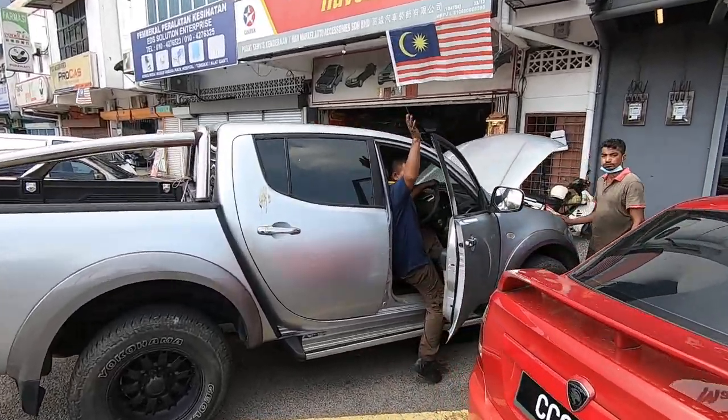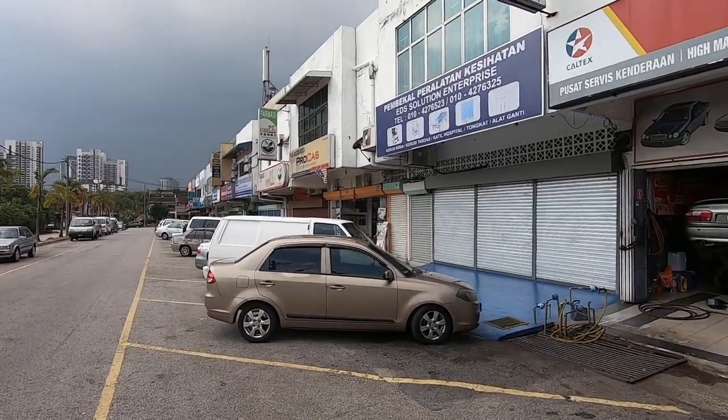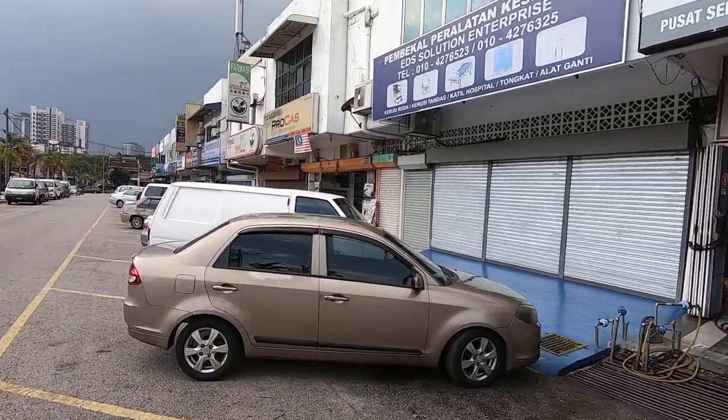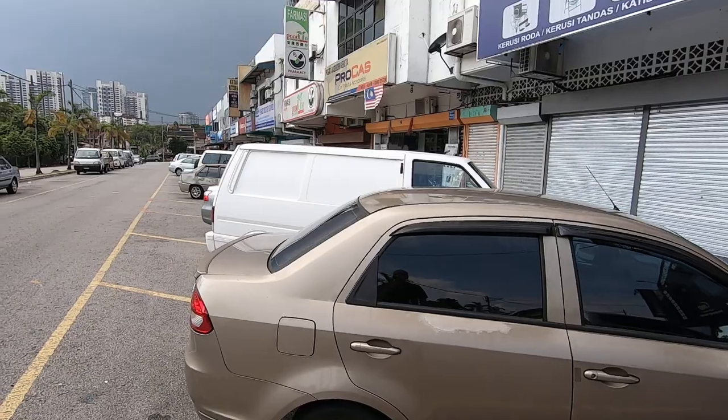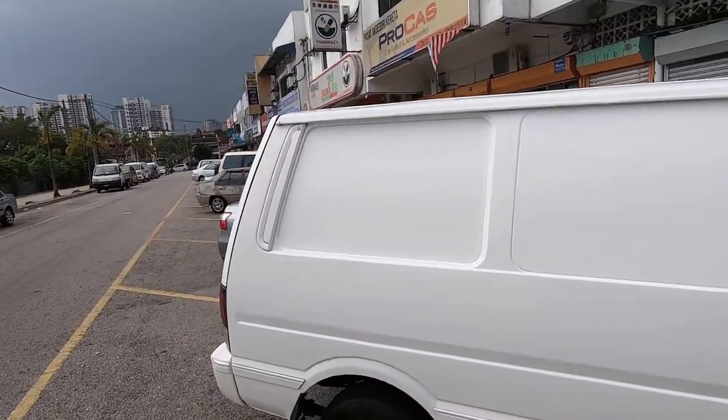Hello, howdy folks! So we're back here at Procast Tinted and Accessories in SS6. You can see it's the top of the Pajero there, but there's something I've done recently that I wanted to show you guys immediately after seeing it.